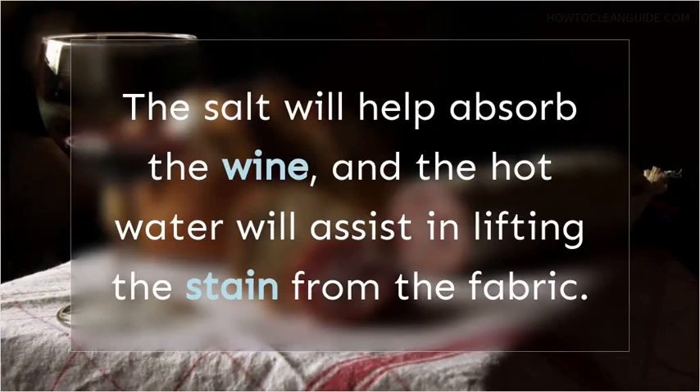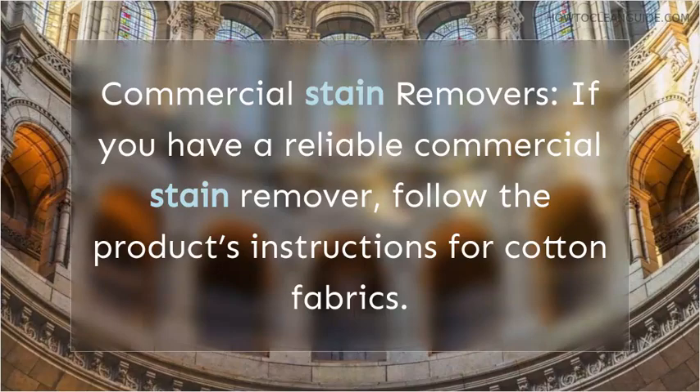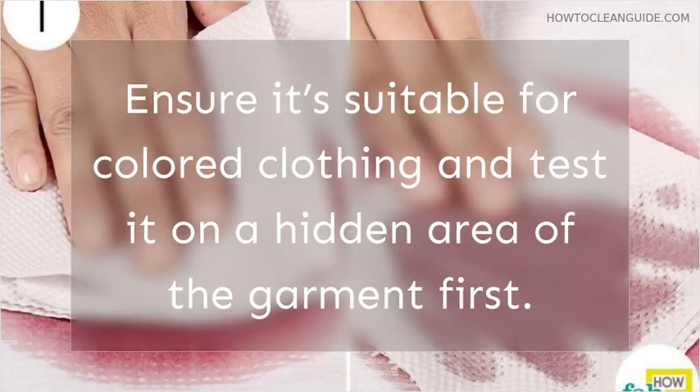Commercial Stain Removers: if you have a reliable commercial stain remover, follow the product's instructions for cotton fabrics. Ensure it's suitable for colored clothing and test it on a hidden area of the garment first.